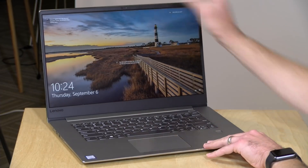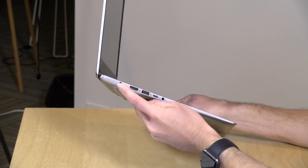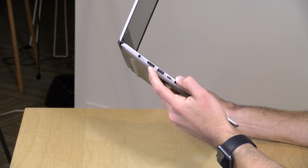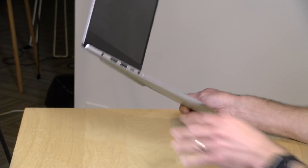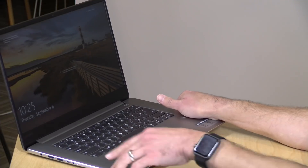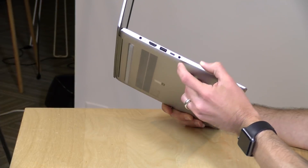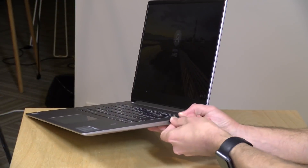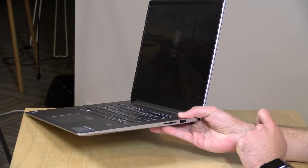There's a 720p webcam up at the top bezel — nothing spectacular but good enough for the job. For ports, you have a power port, a full-size HDMI output capable of 4K 60Hz, a USB 3.0 full-size port, and a USB Type-C port. However, that USB-C port does not support power delivery or video output — it's data only at the slower Gen 1 speed. There's also a combo headphone/microphone jack, a full-size SD card reader (cards will stick out noticeably), and another full-size USB 3.0 port on the other side.